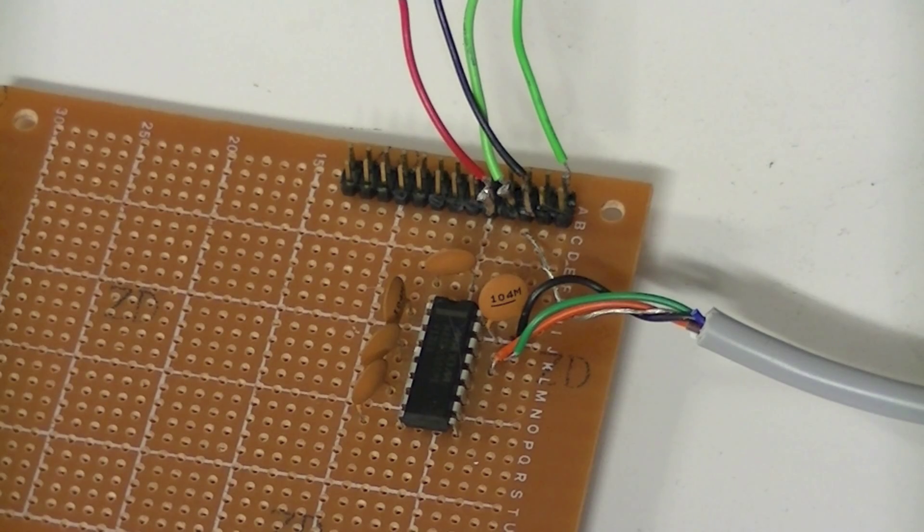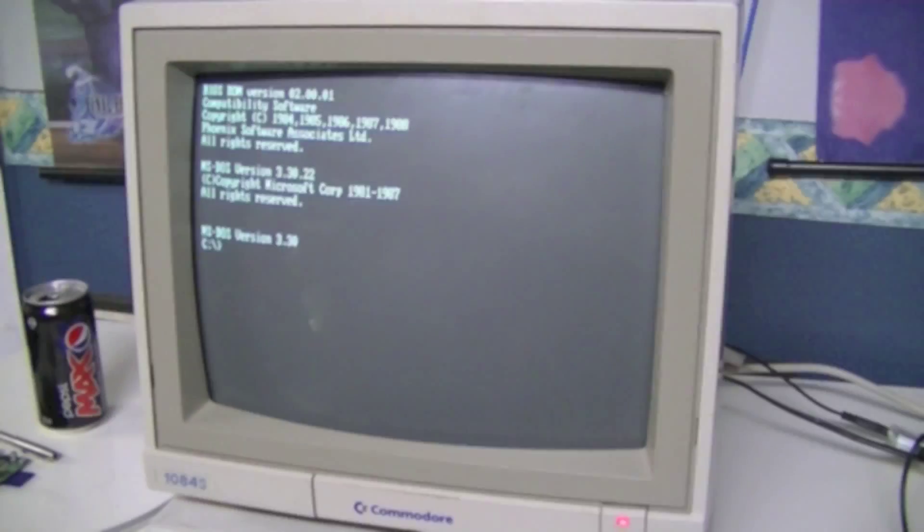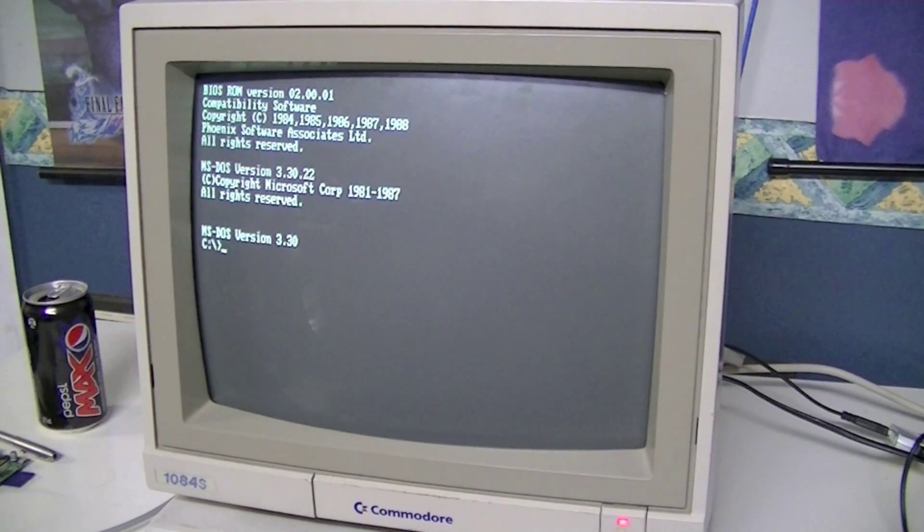Those signals are then suitable to pump into the serial port of a PC — a PC like my Tandy 1000. The software that I use is called Connex. On a more powerful system like a 486, I might use Telex, but that's a bit heavy for this Tandy, which is an 8086. So using Connex, it's only a few hundred kilobytes and freely available on the net.